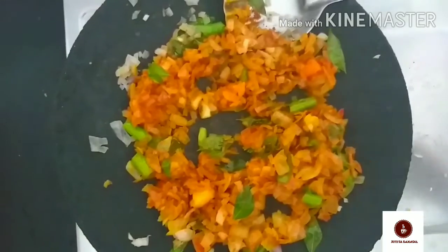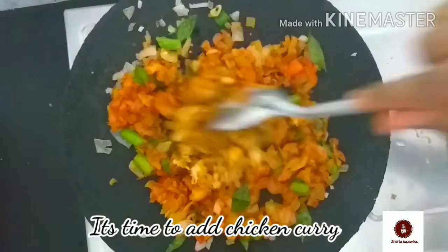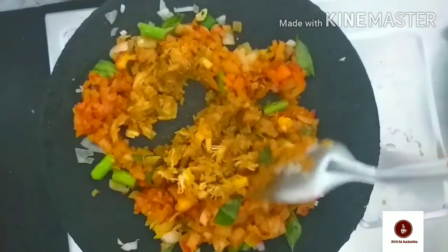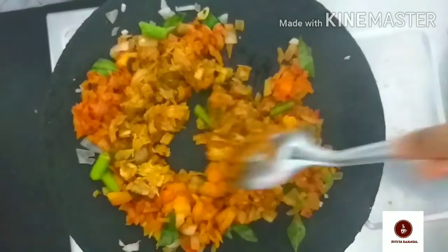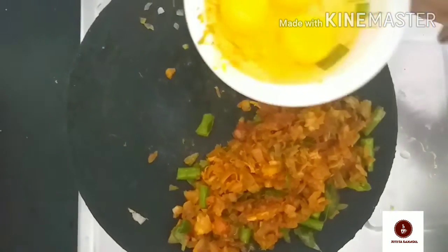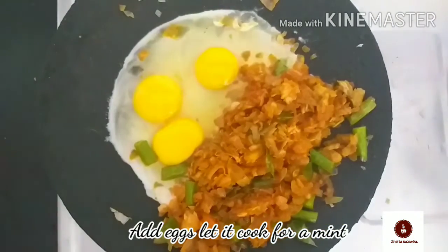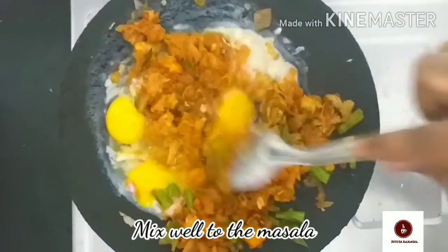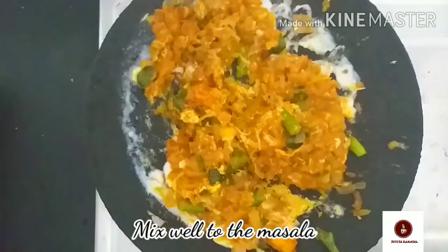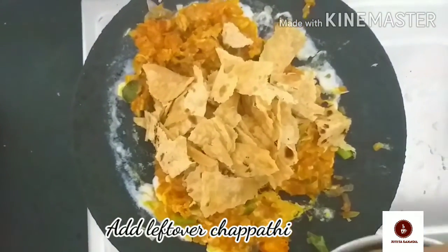Let's mix the chicken gravy together. You can add the chicken gravy to the chapatti. Put a little chicken masala on top and mix it lightly into the chicken.